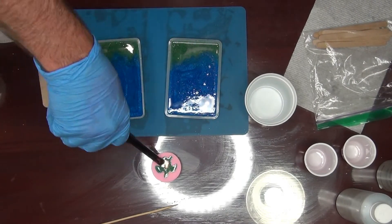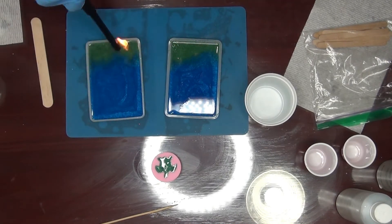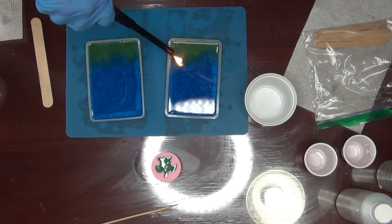So that's that for that one, and we use the rest for this one. I have little lines on my cup to measure.